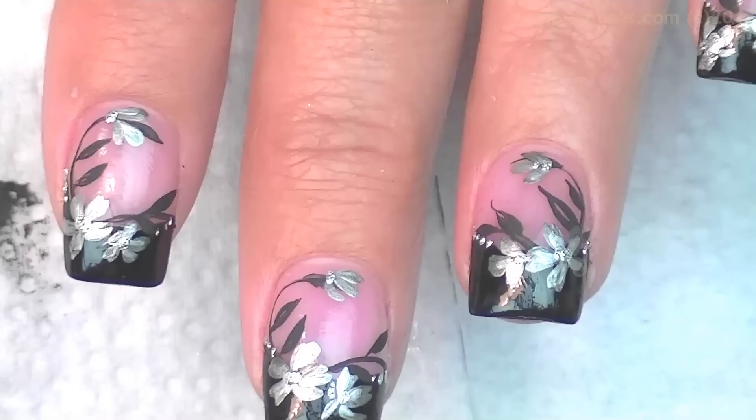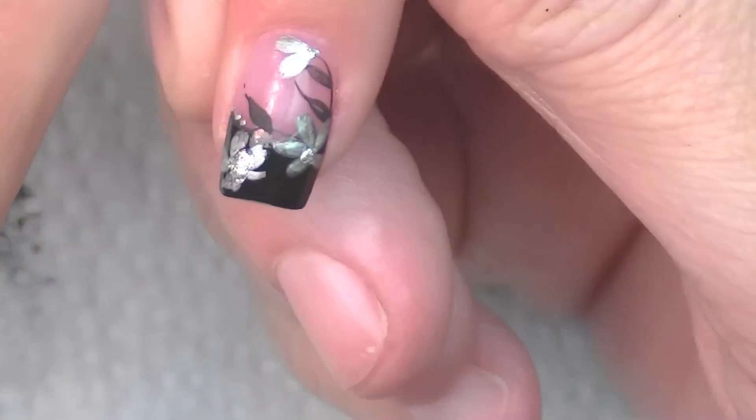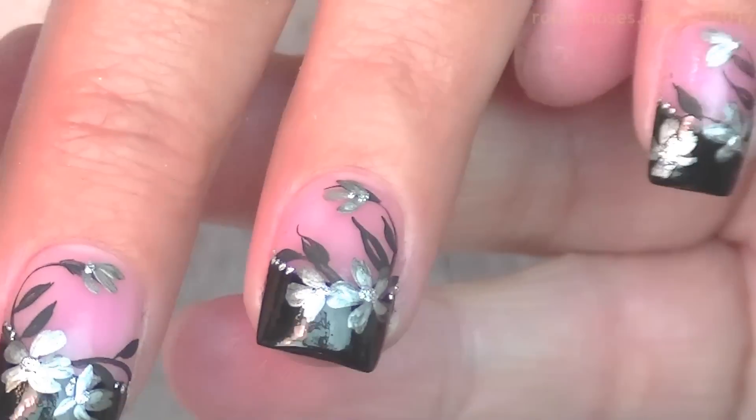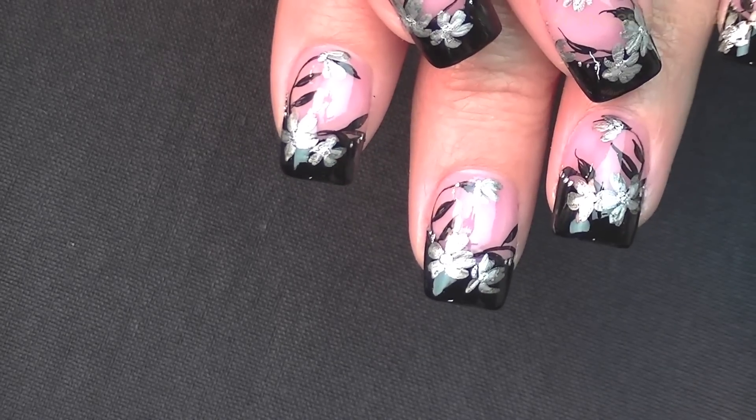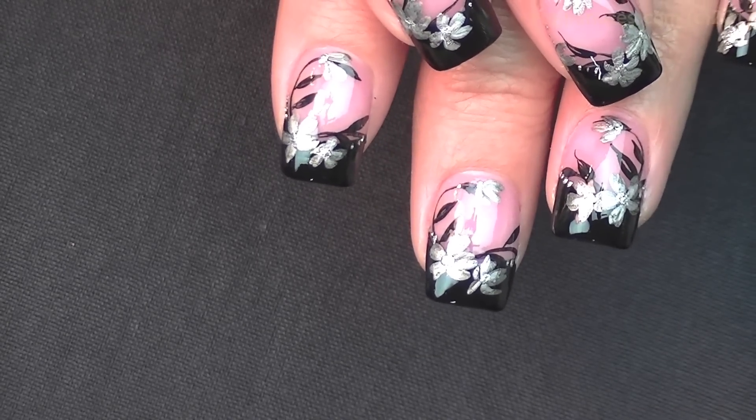Lastly I put a little bit of clear — actually a silver polish on there — then I took a dotting tool and dotted in little dots all around. I'll top coat and meet you back.